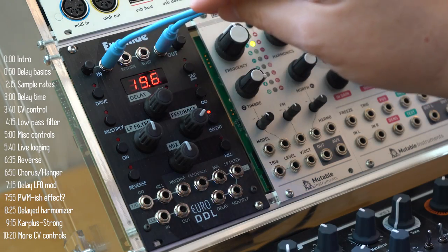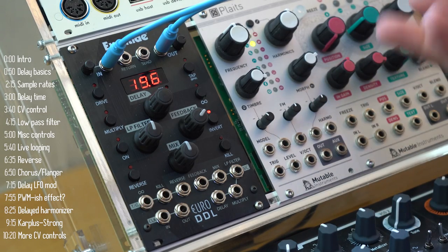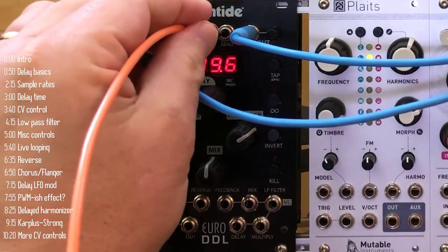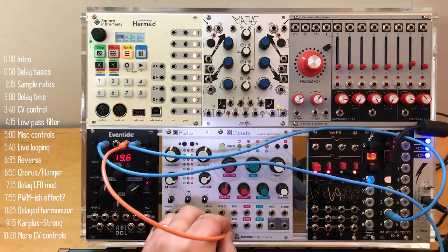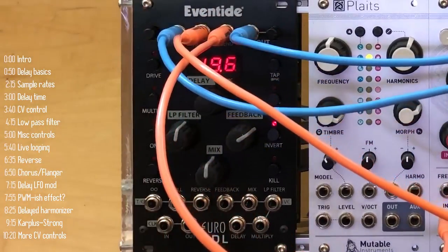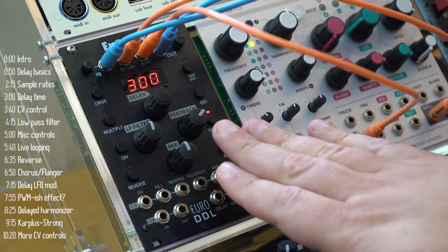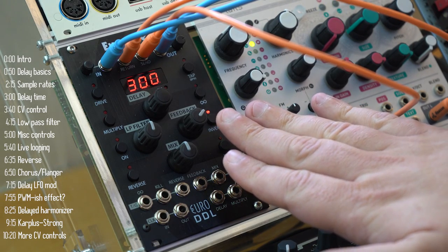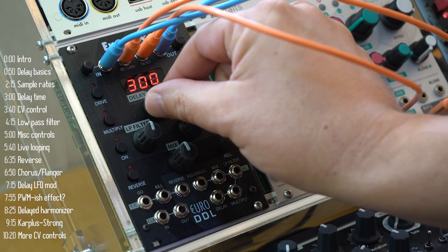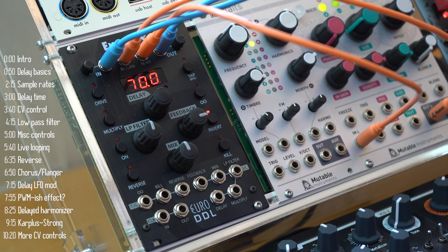The return and send jacks on the top of the panel let you apply insert effects to the feedback loop, such as EQ or other effects. As an example, I'll use Clouds to create a delayed harmony — I'll take whatever Eventide is recording and send it into Clouds and back out into the return jack. I've set up Clouds to pitch the input up an octave and return it, so the effect will be to increase the octave of the feedback loop every time it goes around. A really nice way to spice up your sound.